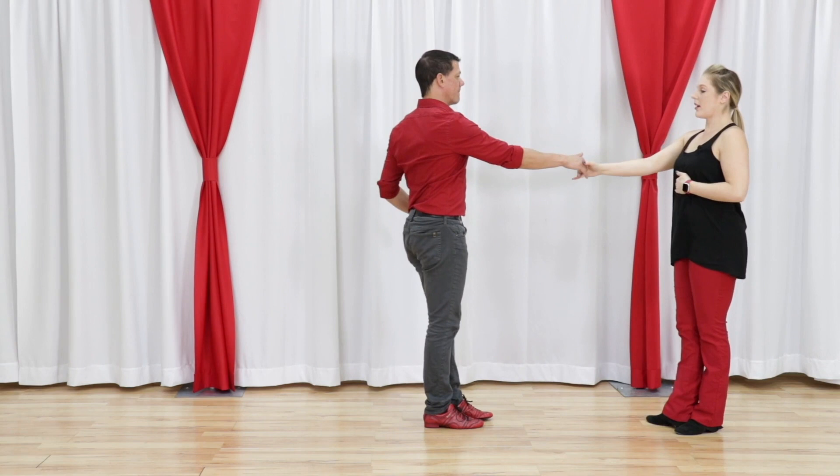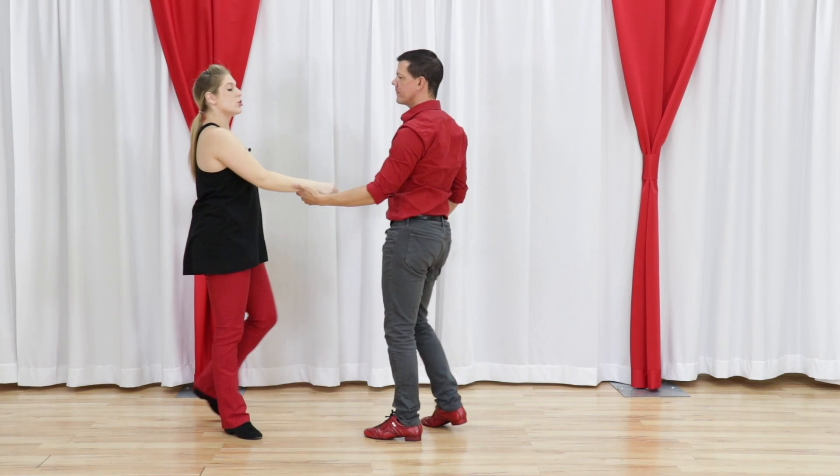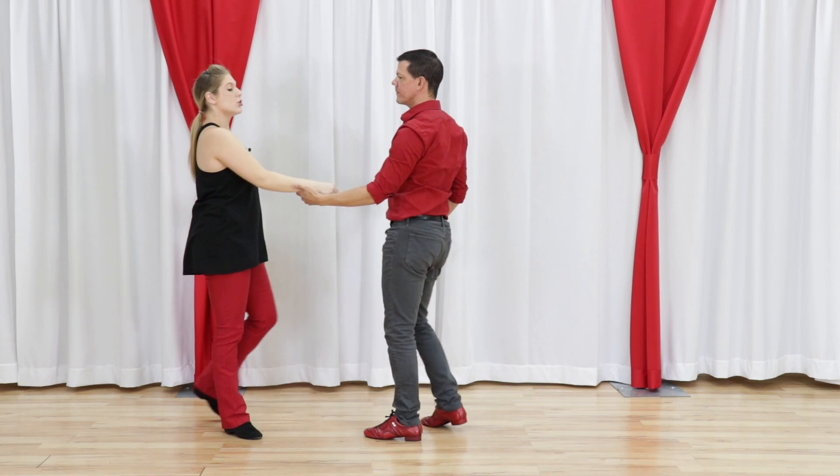Just make sure that when you feel the lead's arm going up over yours, you just pop your head down, and then right back up. That should make it the least amount of dizzy for you.